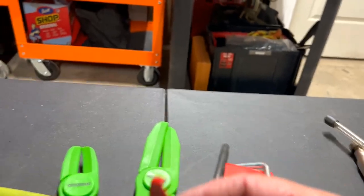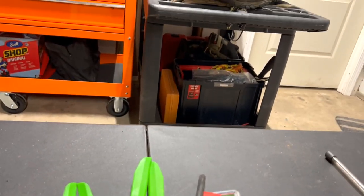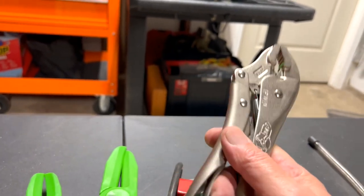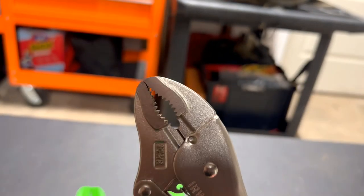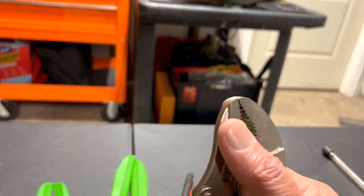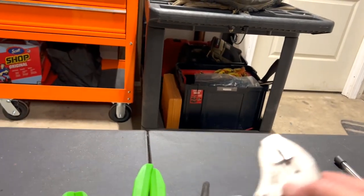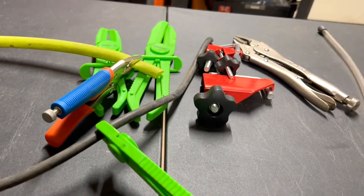In the past I've also used a regular vice grip, but you have to be careful because the jaws can ruin your hose. What I do is use a piece of cardboard or rubber from a bicycle tube as padding — that works well too. The main thing is to have a variety of tools to do the job.